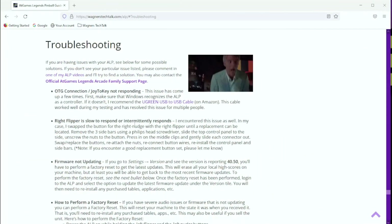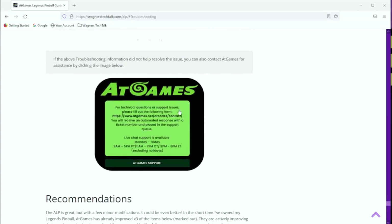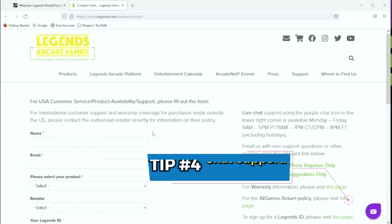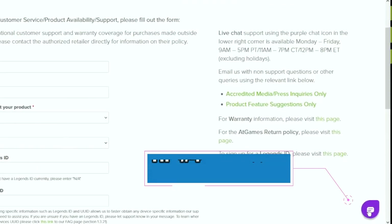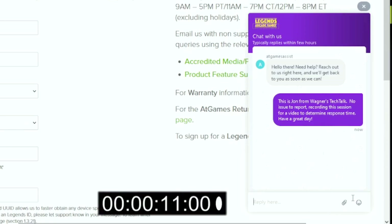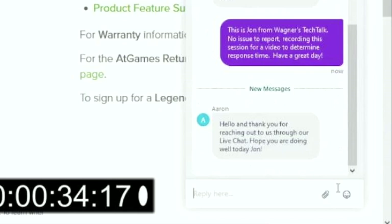Each of the main AtGames product guides on Wagner's Tech Talk includes a troubleshooting section. At the bottom of each guide is a link to the AtGames customer service department. In recent months, AtGames has invested heavily in bolstering their service, including live chat support with a real person. In the lower right, you will see a purple chat icon. I'll send a canned message to see how long it takes to get a response — no one in CS knew I was going to record this ahead of time. Response times may vary during normal business hours; however, in this case it only took 34 seconds. That's impressive.